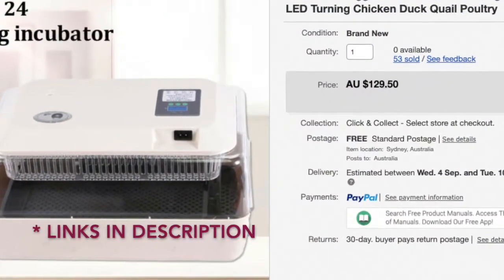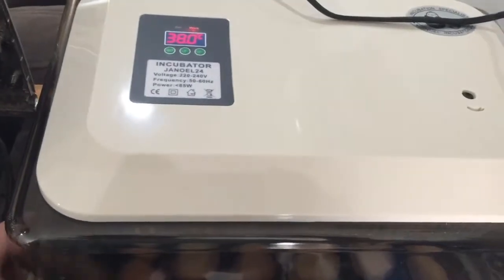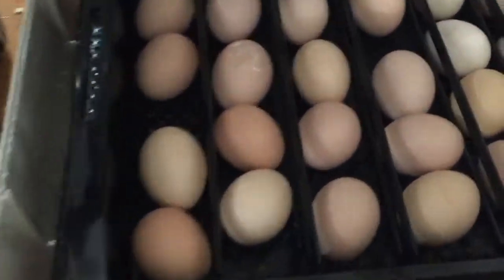All is not lost — I bought a new one. This time I opted for a Janoel, a brand I've heard of. Brinsea is another popular brand. The Janoel is much sturdier and has none of the design flaws of the other one. No review as yet because it's on its first run, but everything looks promising.